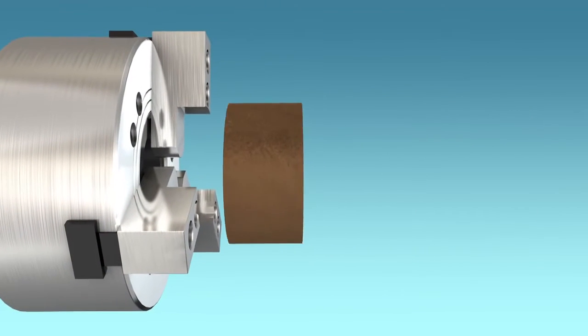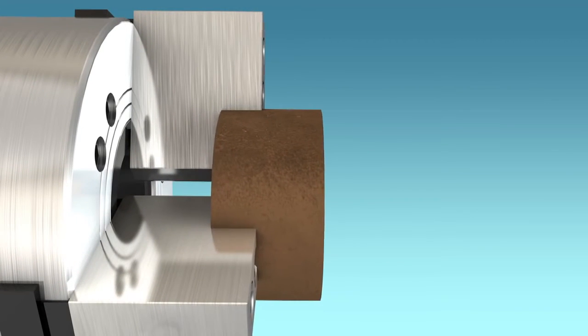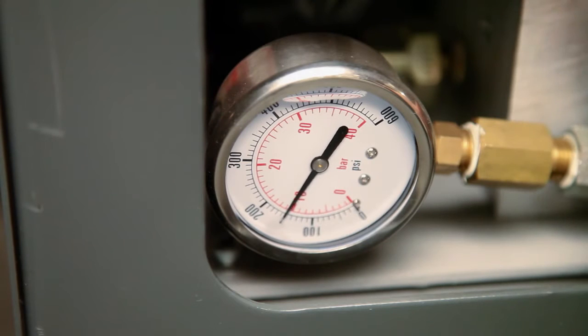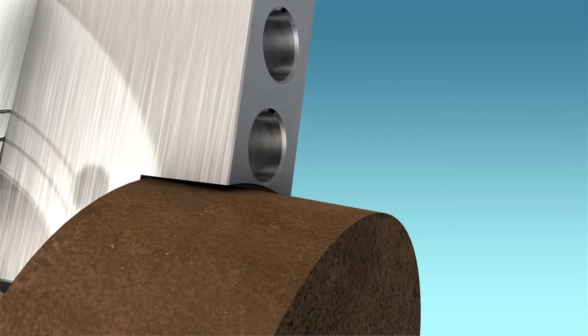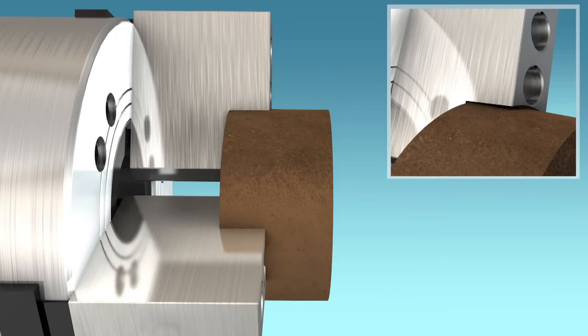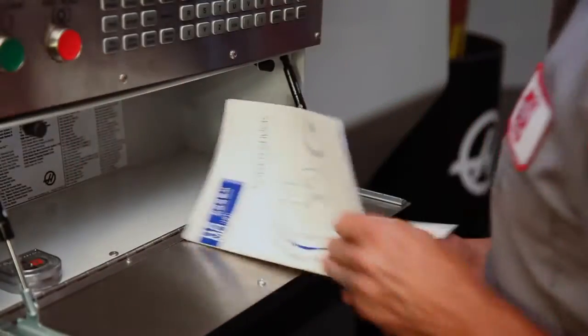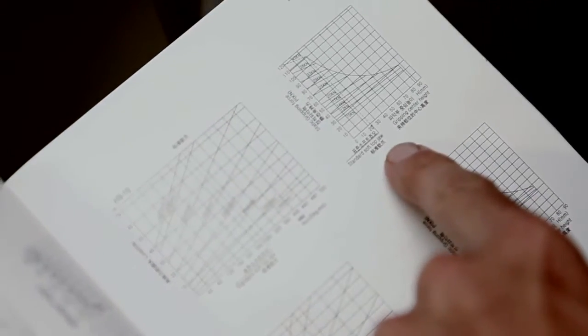As the jaw height increases and the part moves away from the chuck face, the clamping force on the part naturally decreases. If the clamping pressure is set too high in an attempt to increase the clamping force, the soft jaws will be distorted, actually decreasing grip force. And the additional leverage from the longer jaws can overload and damage the chuck. Instead, refer to your chuck documentation to find a balance between grip center height and clamping force.